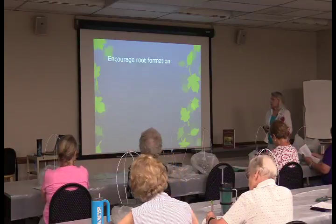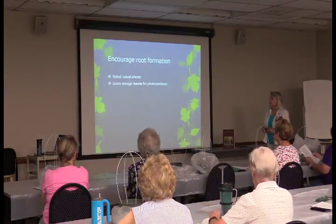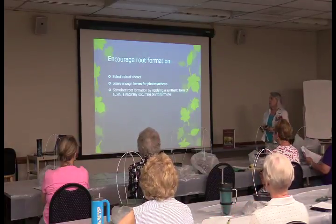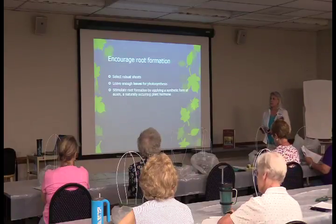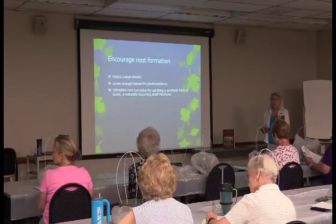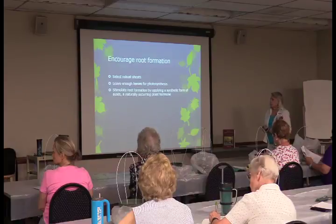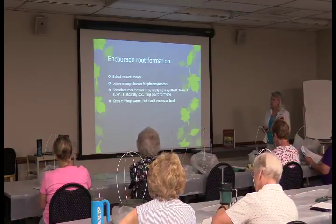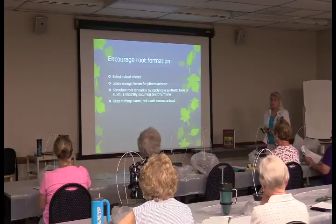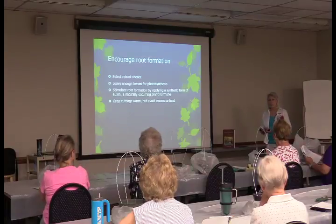To encourage root formation, select robust shoots and leave enough leaves for photosynthesis, but not very many. Stimulate root formation by applying a synthetic form of auxin, a naturally occurring plant hormone. I've got cups of Dip-N-Grow pre-mixed — I mixed it about an hour ago, and it holds for ten hours. Keep cuttings warm but avoid excessive heat; if it's 95 degrees, put them in your garage rather than in full sun, though behind your foundation plantings should be fine.